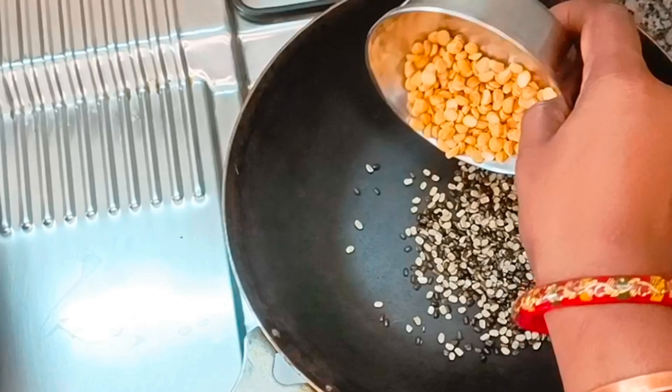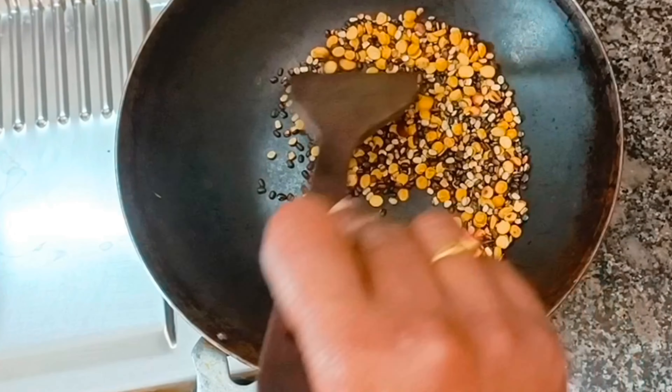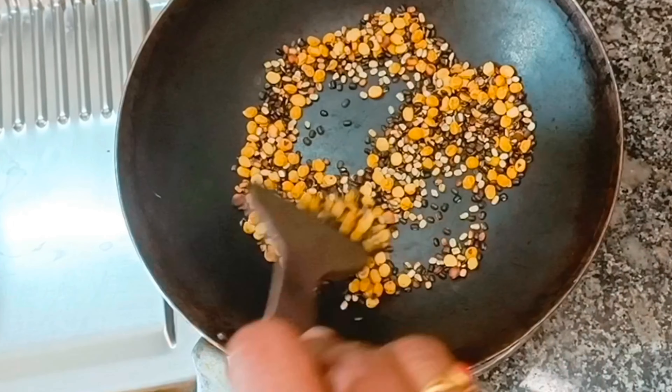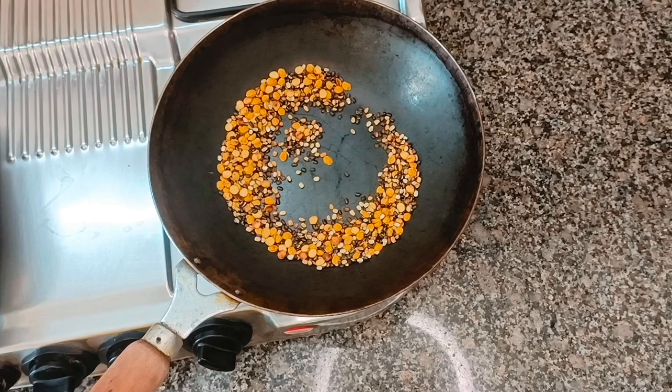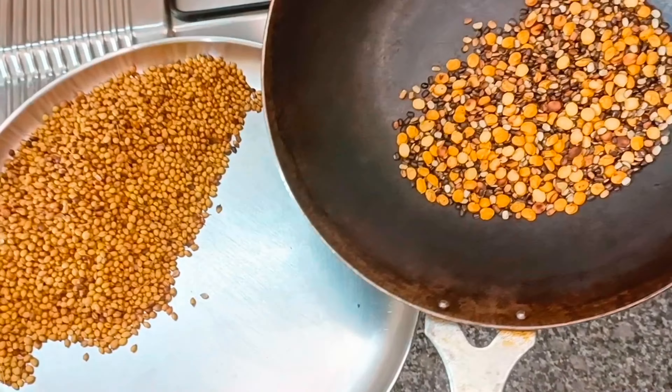Pour 2 tablespoons of soy juice and add 2 cups of soy juice.